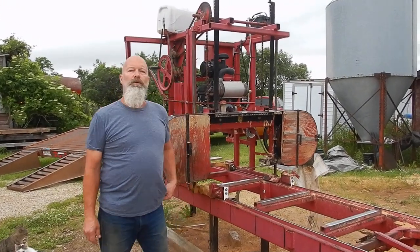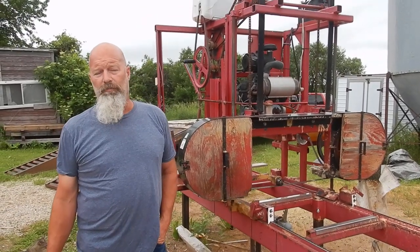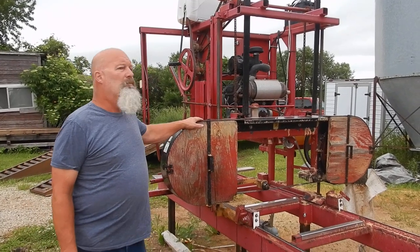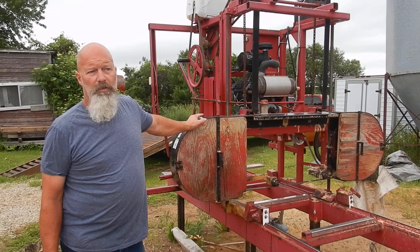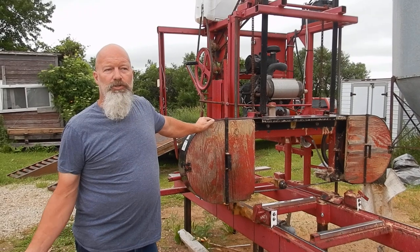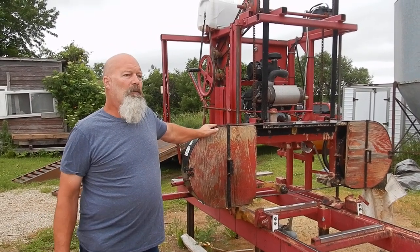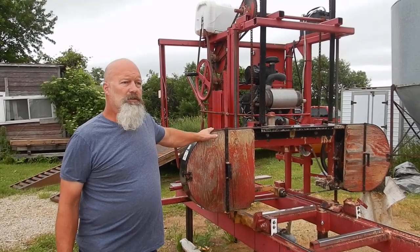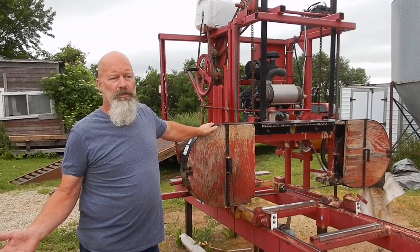Hi guys, we had a viewer ask a question on our quarter sawing video about how we feel we can justify having both the bandsaw and the Lucas mill in our operation. I thought it would be easier to do a short video here today instead of sitting down and typing. The two mills complement each other greatly in what we do for our customers.